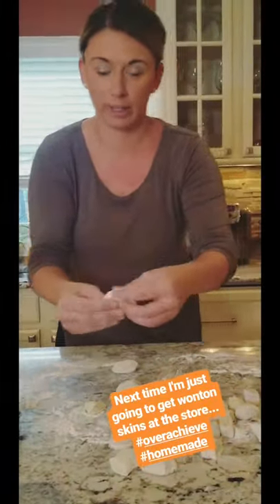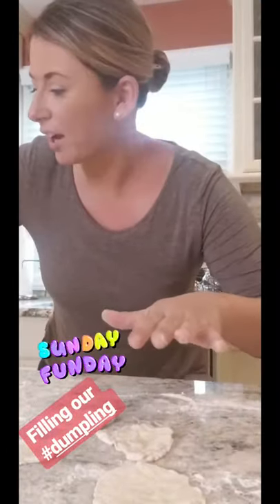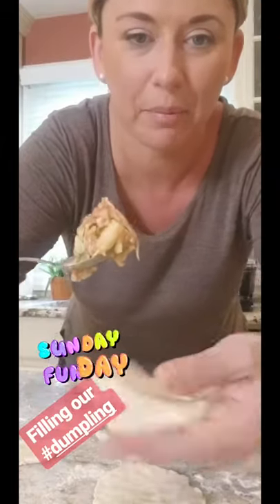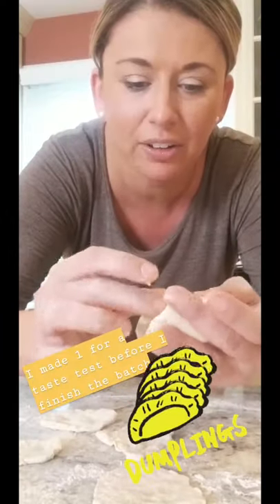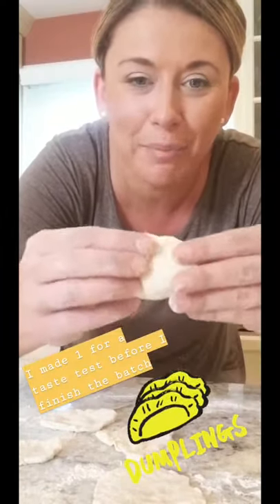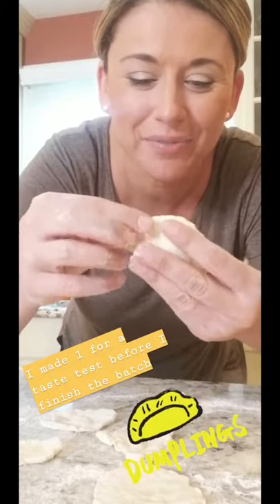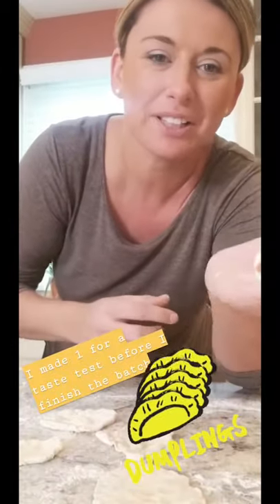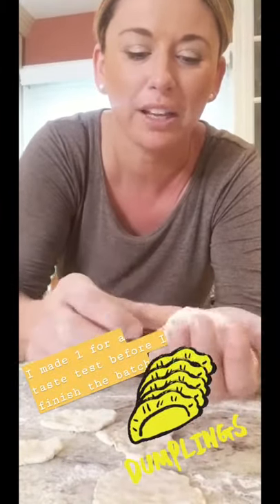I'm only on dumpling number four. I rolled them all out. Taking the filling and putting it in the middle of each little circle — no water or anything — and just sealing it, pushing it down, making a little dumpling. A little dumpling! I already tested one out and it came out pretty good. I've got boiling water and they cook for around ten minutes. And we're going to make a little soy, ginger, vinaigrette for dipping sauce.